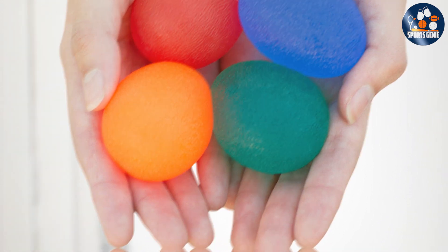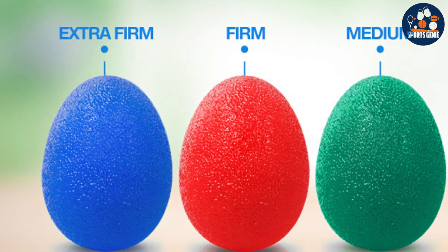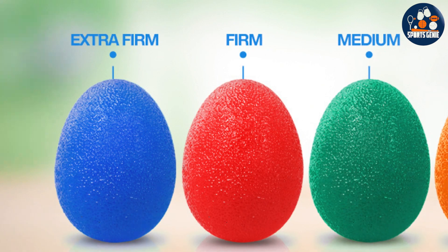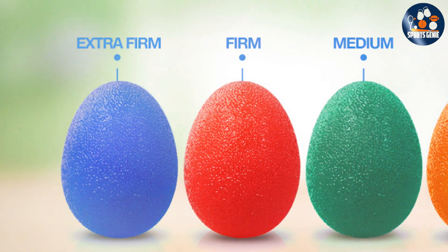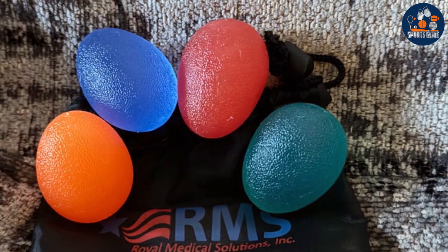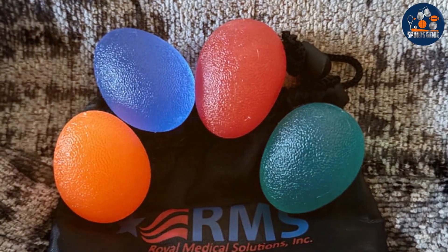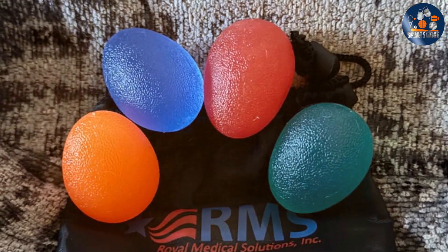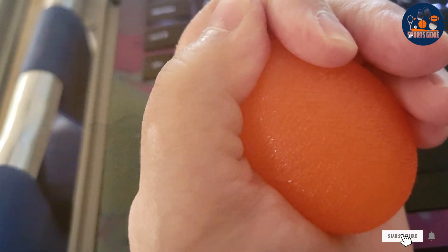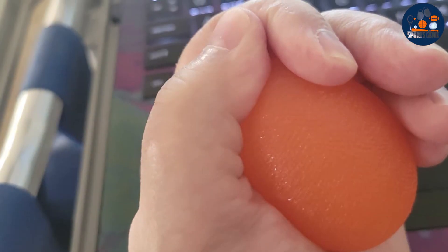Compact and portable, the RNS Hand Exercise Balls are perfect for on-the-go use, whether at home, in the office, or on travel. Their ergonomic design fits comfortably in your hand, promoting proper form and maximizing effectiveness during workouts. Built to last, these exercise balls are durable and resilient, ensuring long-term use without compromise on performance. Plus, with an affordable price point, they offer exceptional value for anyone seeking quality therapy tools without breaking the bank.